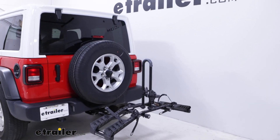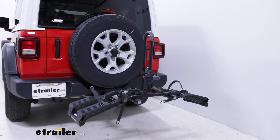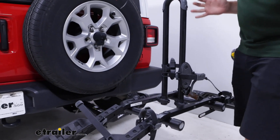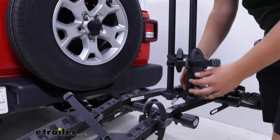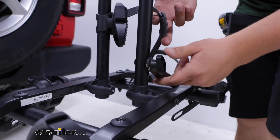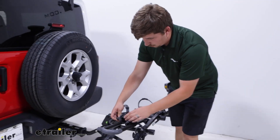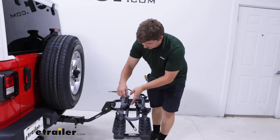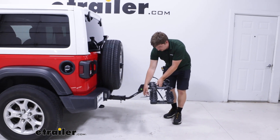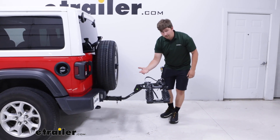The bike rack does have a central mast holding the cradles up, and that does mean we have to lift the bike up and over it to load or unload. Luckily it's a very short mast, and because you can get so close to that first cradle, it's not too much of a hassle. We can fold this mast down when everything's unloaded by loosening the hand knob, flipping the catch plate back, and tilting it to either side. We can use the strap on the cradle to wrap around the frame of the bike rack and secure it down to make sure it doesn't pop up.